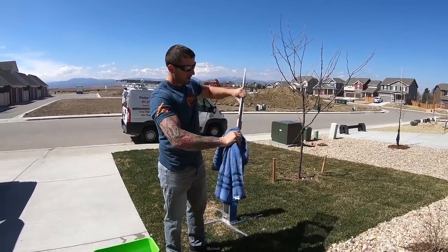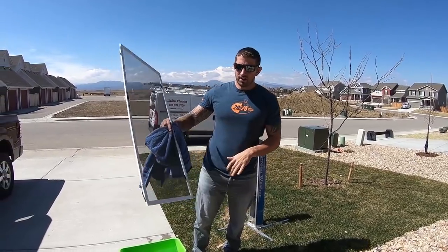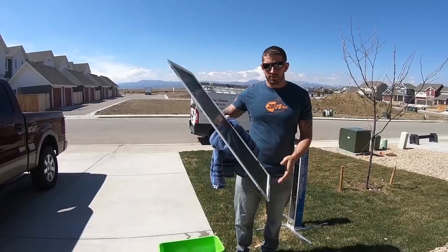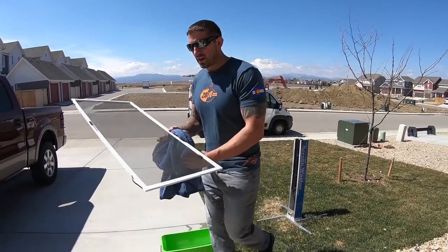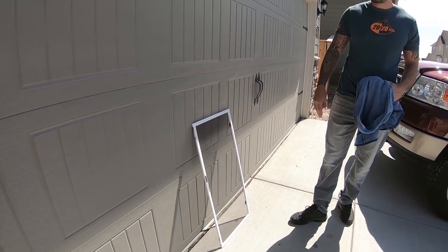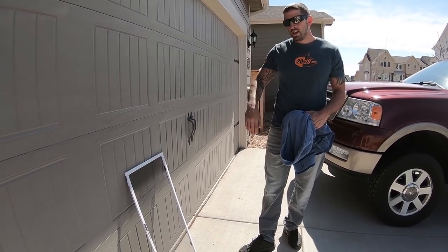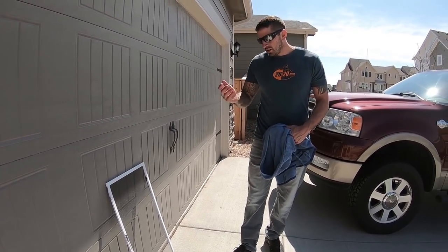Clean the frames of the screen, and that's it. Our screens aren't very dirty but we're putting them back in for the spring, so that's why we're doing this. Set them out in the sun to let them dry and do other work — don't set them against the garage at the customer's house just in case they're leaving, and don't sit there drying the screens the whole time.